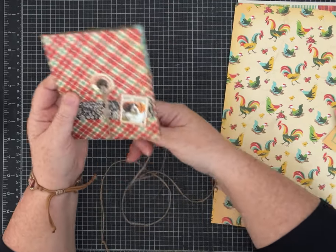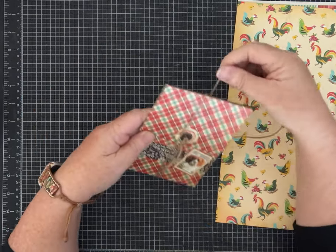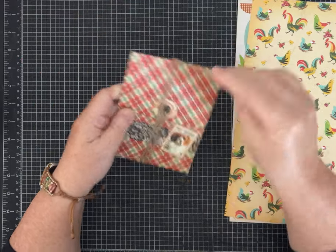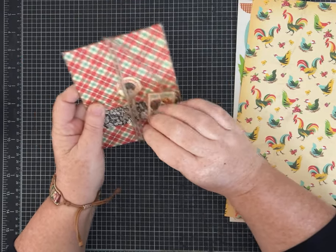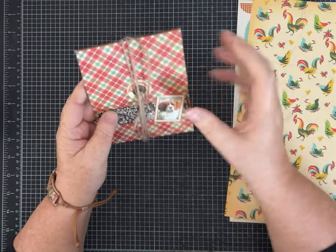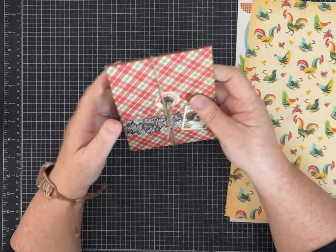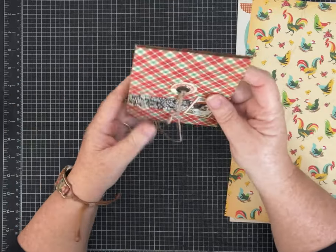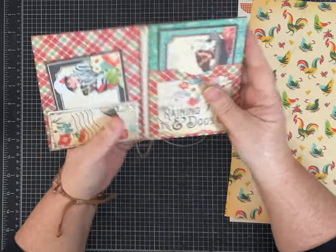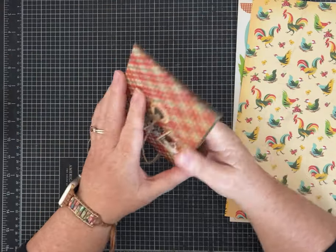I've made this one multiple times and used it for gifts and inserts in larger journals. I've been making it for a few years and honestly can't remember whose video it was originally — so if you know, let me know. We'll have fun making one together and hopefully it will be new to you. I like it because there are options — you can certainly do different things.